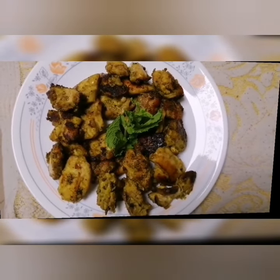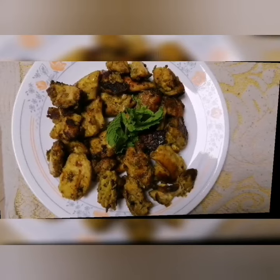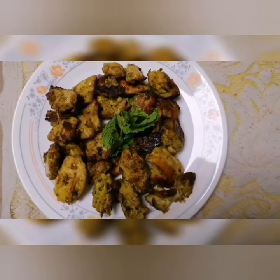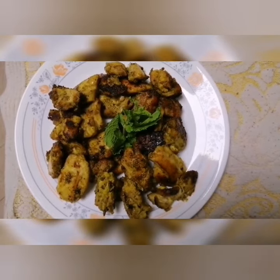Hello friends! Welcome back to Tessal Eat and Trek Vlogs. I am going to share a mango flavored chicken grill recipe. This recipe is very easy.